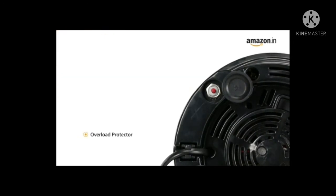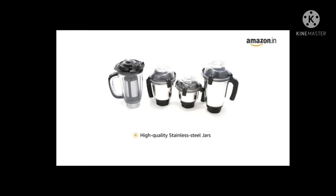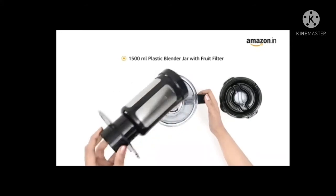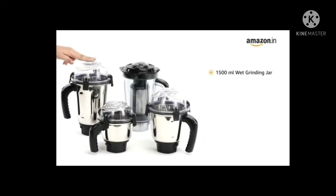Bosch TrueMixx Pro comes with high-quality stainless steel jars with flow breakers that provide enhanced aeration for finer grinding and blending. It has a 1500 ml blending jar with fruit filter and a 1500 ml wet grinding jar.